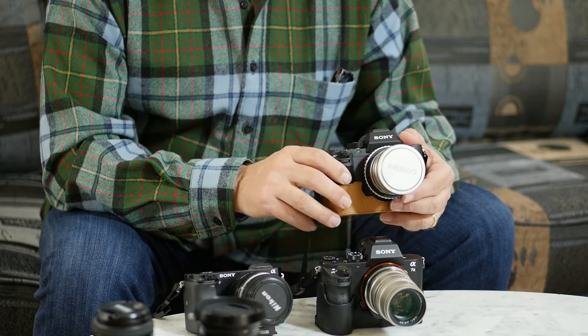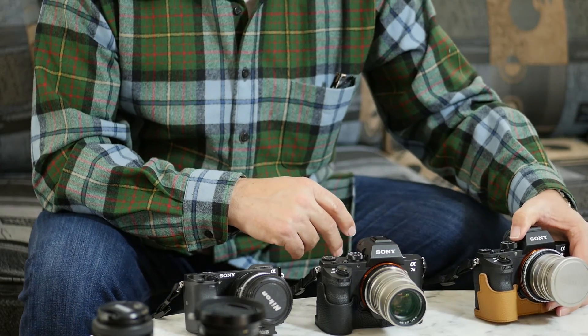I haven't heard any complaints about vignetting otherwise. The 35mm is also reputed to work well. Not so much with the 21mm and 28mm — they have a larger flange and it seems to be a problem going into the camera. I've also heard there are some issues around the edges with the wider wide-angle lenses.